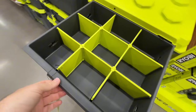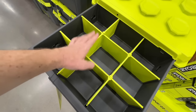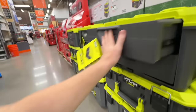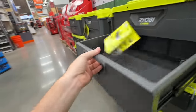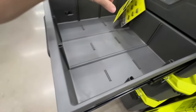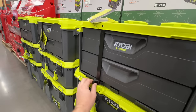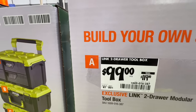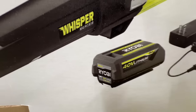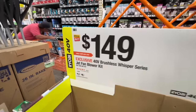The Ryobi toolbox comes with dividers — most brands have just open drawers. Nice black metal sliders. One drawer comes with dividers and the other is an open drawer. I like that locking bar mechanism. Two-drawer toolbox is $99, just like DeWalt's. 40-volt 4-amp-hour battery, charger, and nice Whisper Series leaf blower for $149.